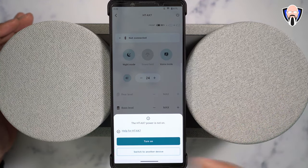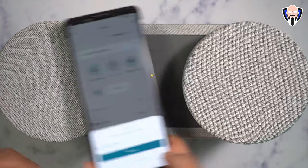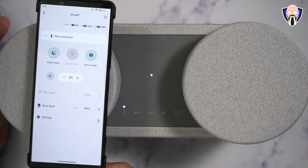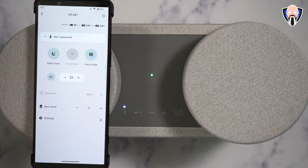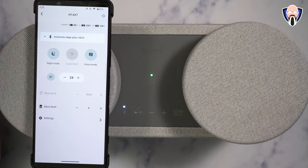I'm running it on my Xperia but you can also install it on a Moto — I was running it on my Moto Edge Plus 2023 and it works absolutely fantastic. You're able to configure different experiences. It's sitting in standby mode and I'm actually able to turn it on using the app. We're able to configure different settings. When it turns on you hear those little chimes — it's connecting to the speakers themselves.